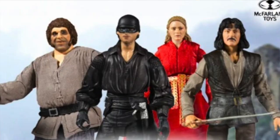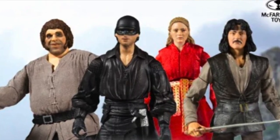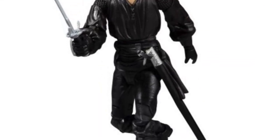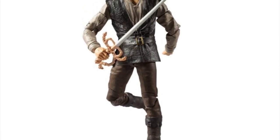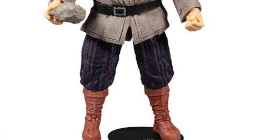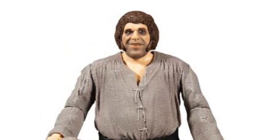Switching gears to McFarlane Toys: going up for pre-order this week are the seven-inch scale Princess Bride movie figures. We got a preview image last week, but now we have full official images. They are available for pre-order at our sponsor Big Bad Toy Store. There are four figures: the Dread Pirate Roberts with sword and base, Inigo Montoya with sword and base, Princess Buttercup in a red dress made with soft goods material, and — as a mega fig — Fezzik, the Andre the Giant character.